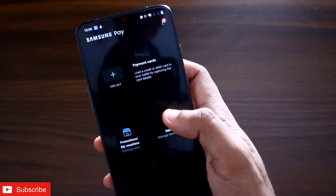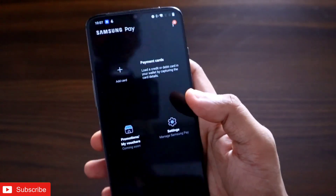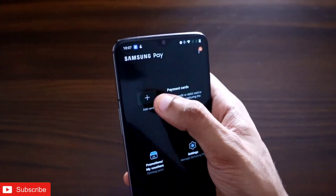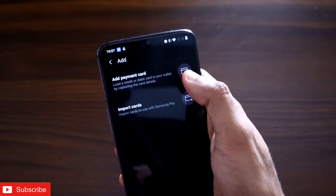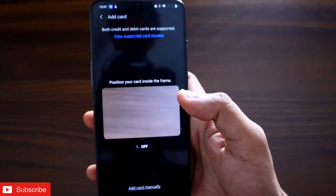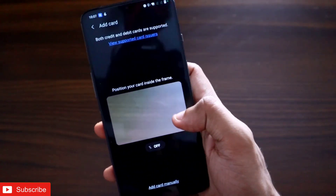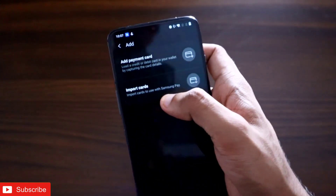Once logged into your Samsung Pay account, you have to add the cards required for payment. Press the plus sign, and you will see the option to add a payment card. You can point the camera at your card and it will be added automatically. If you have previously activated a card, you can click on import card.